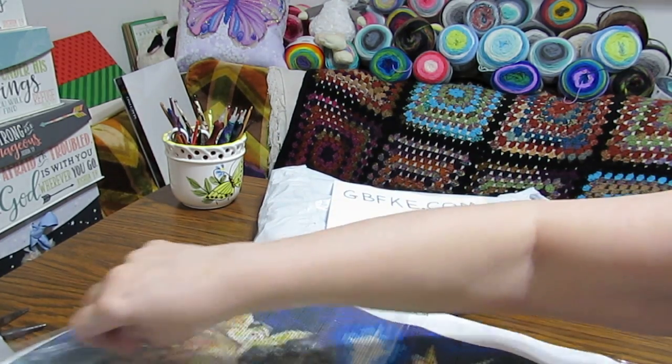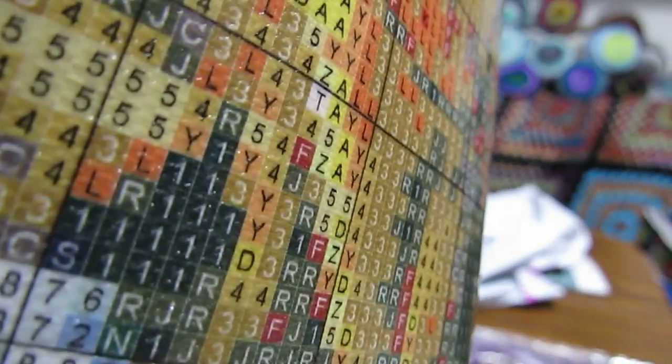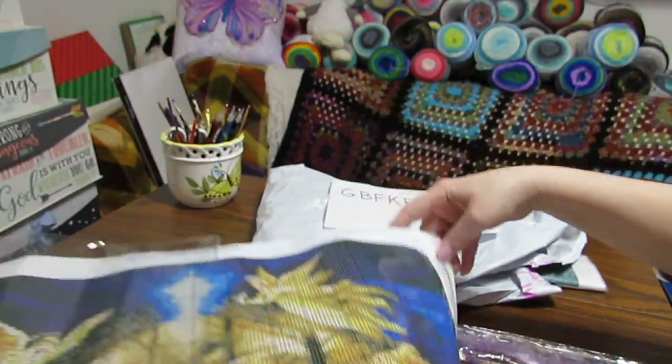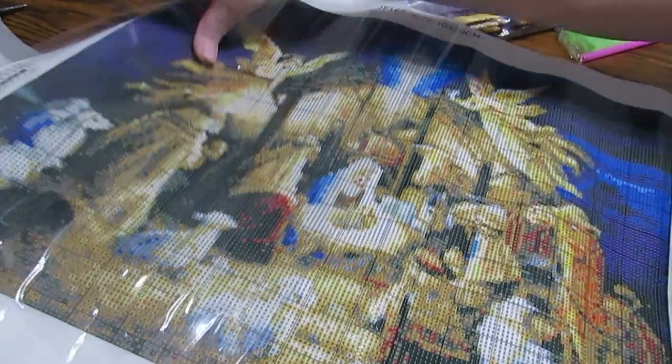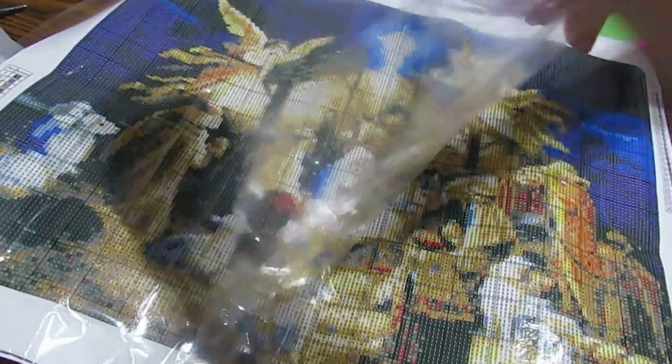Let's look at the drill fill. Every drill fill I've looked at on their canvases has been so easy to read — can you see all that? It's really easy. It's a haze canvas. You're going to have confetti in areas where you have more detail so that the picture comes out really pretty. Oh my goodness, this is a beautiful piece. I am looking forward to doing this one. Beautiful, beautiful, beautiful. I will put the links below.